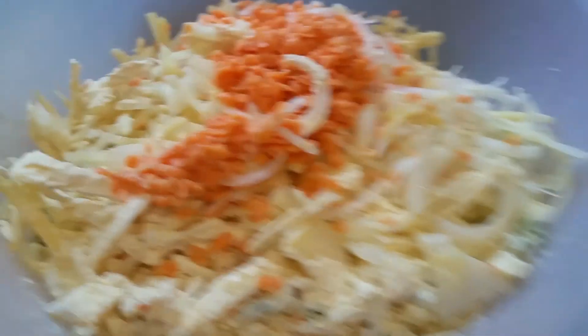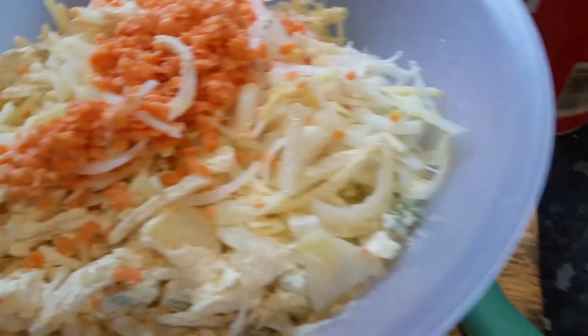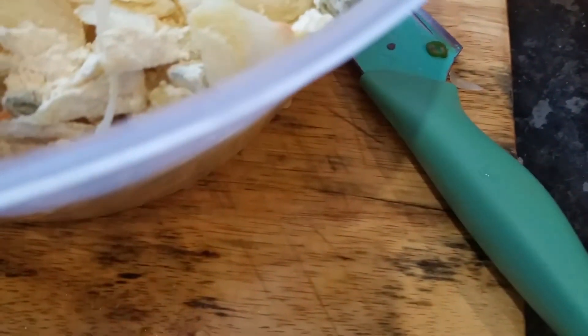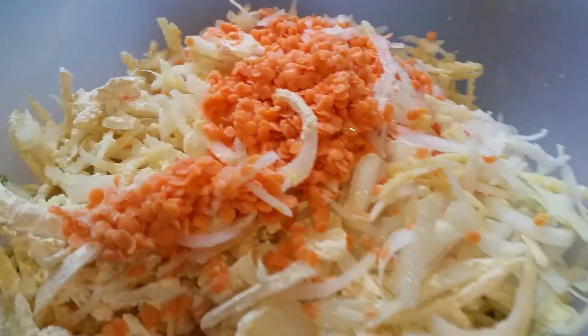Hi everyone. In this video we are going to show you how we're making some fiozi using lentils here, red lentils, garlic, chopped up potatoes, onion, and green chilies.